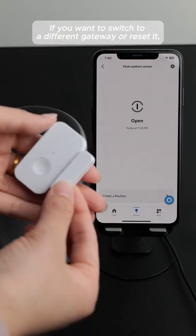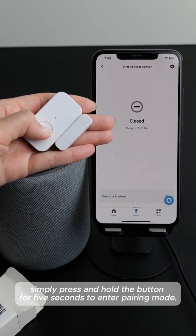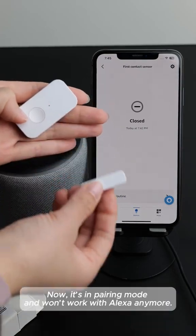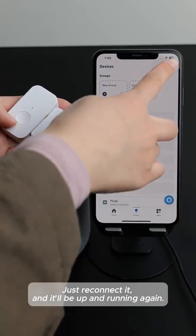If you want to switch to a different gateway or reset it, simply press and hold the button for five seconds to enter pairing mode. When the red light flashes, it means the sensor is ready to reconnect. Now it's in pairing mode and won't work with Alexa anymore — just reconnect it and it'll be up and running again.